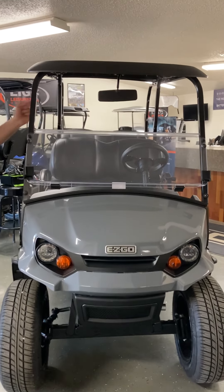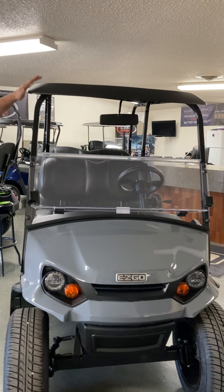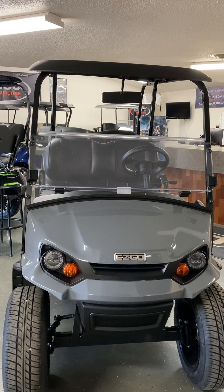Standard equipment includes a windshield, rear view mirror, and top. Gone are the days where you'll see those line item add-ons for the top and the windshield — standard equipment with the commuter package.